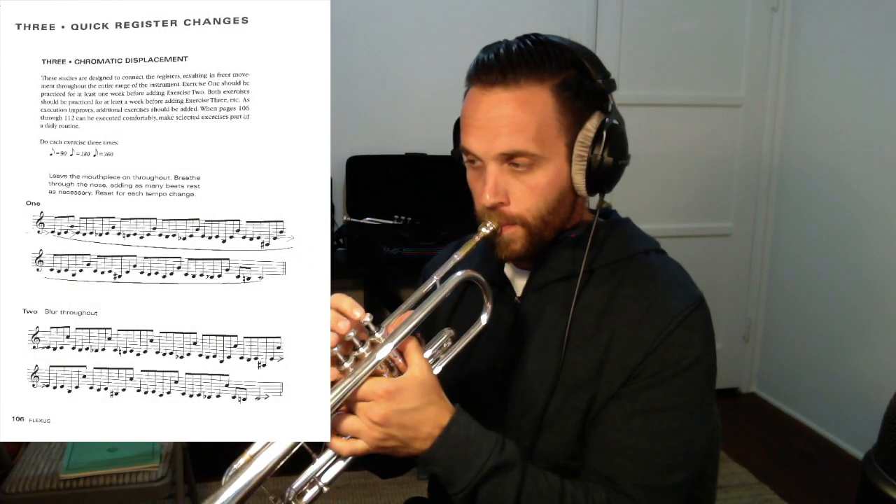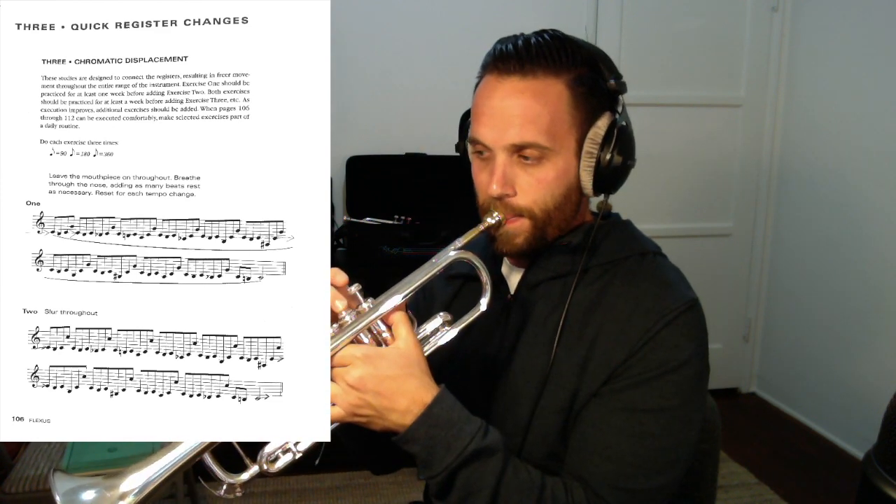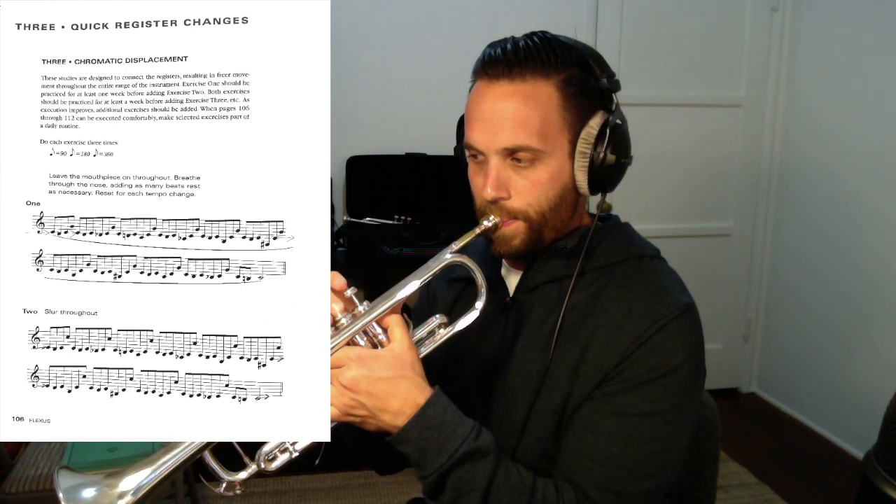Here's page 106, Quick Register Changes — Chromatic Displacement by Laurie Frank. I'm going to the end and I'll go back and break it down after. Exercise 2. Number 3 is particularly challenging. You should not be rushing through like I am right now — I'm just doing that so you hear the exercises and know what we're working on today and decide if you want to stick around to hear how I work on it.